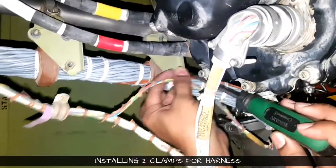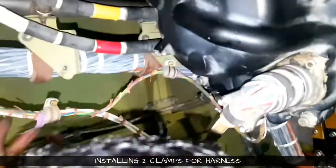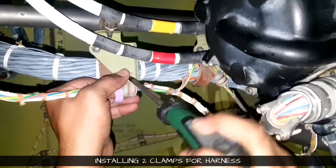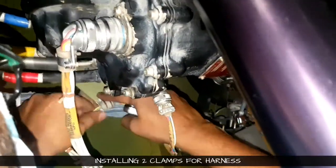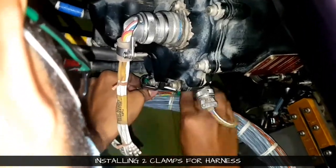We are installing it. For engaging the hardware we use a Phillips screwdriver. We cannot use a socket for engaging because the hardware head will push back into the socket. So always use a screwdriver for engaging and then the socket for tightening. We are tightening it with the socket and ratchet.